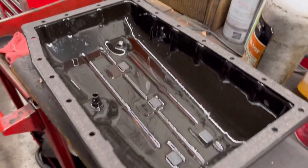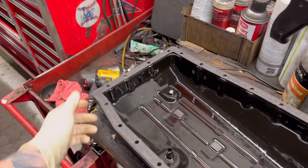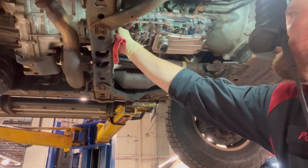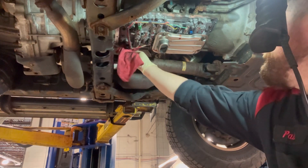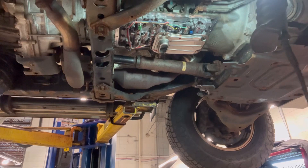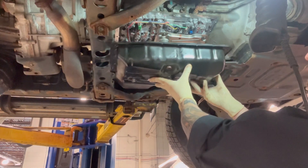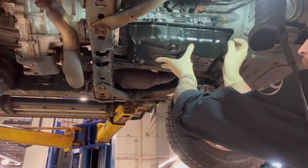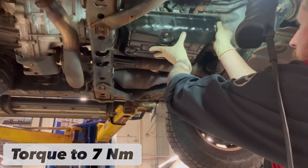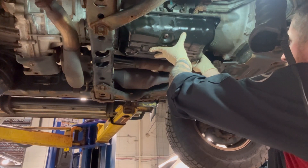The new gasket only goes in one way — look for the curvature and place it like so. Do not apply silicone; this gasket is all you're going to need. Clean your surface with a rag and leave it as clean as possible. Take your time putting the pan back up, one screw at a time — no rushing. For the pan bolts, the torque spec is actually only 7 newton-meters. Please do not over-torque these — you will snap the bolts in no time.